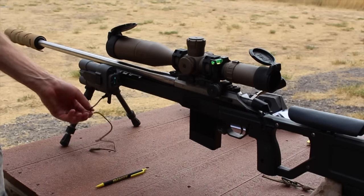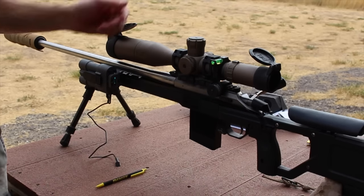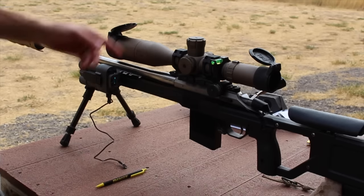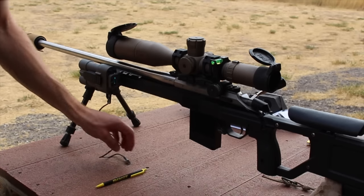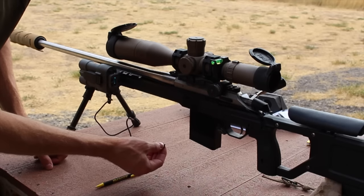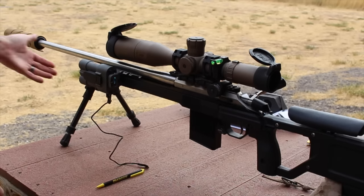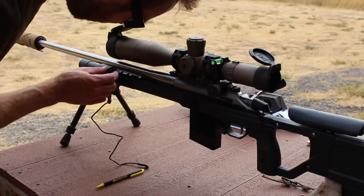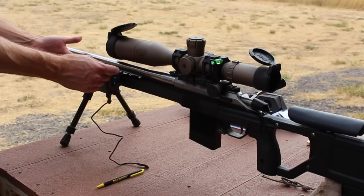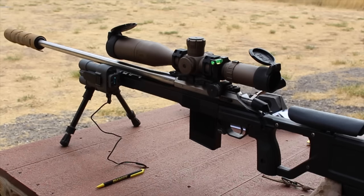I've gone ahead and attached the pressure switch at the bottom — there's a little cap that comes out, and I put that in the baggie that came in the box. So now I can just hit this button. I haven't mounted it to the rifle yet, but it is working. Now I'm going to turn on the optical laser — it's just this little button right here. It's off, now it's on. We're going to put it on the target and get this thing zeroed.